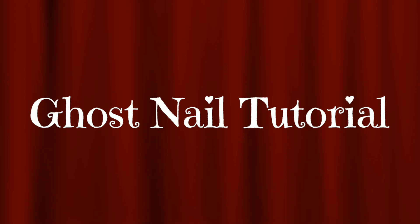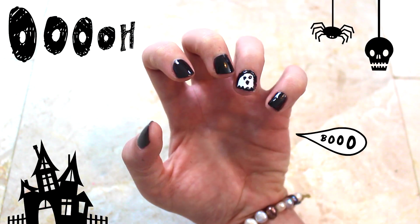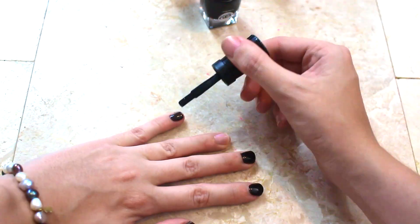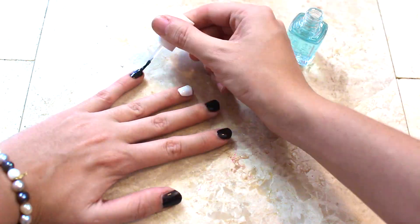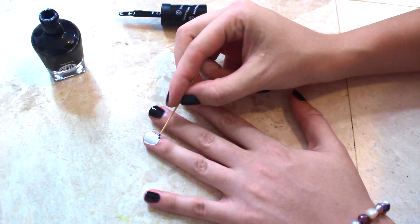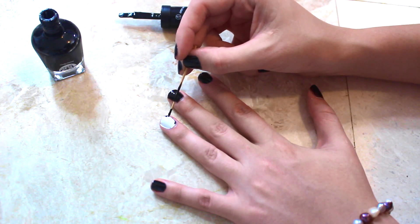Ghost nail tutorial. Start by painting all your nails black, except your ring finger, which you will paint white. Now put on your top coat on your black nails. Then start by outlining your nail, painting it black on the bottom part.